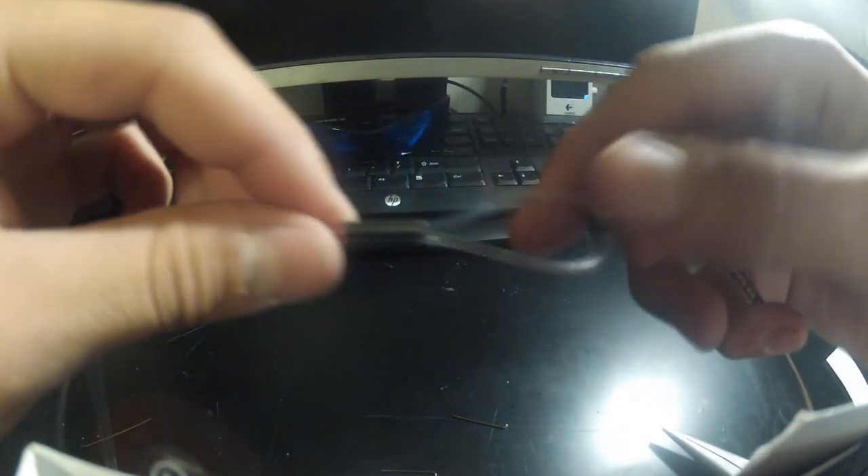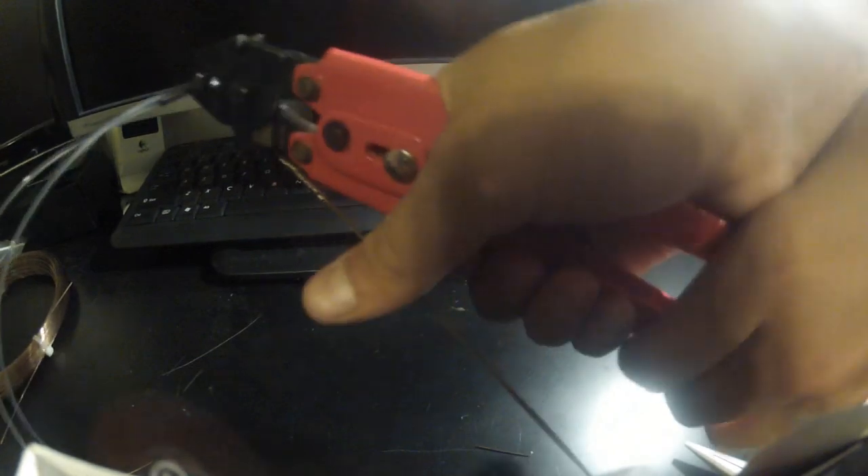Tighten it up, and when it gets a little smaller start putting the thimble in just like that. Tighten it up all the way — it's ready to crimp. Get the crimpers, put it in the 1.9 range and crimp it right there. I don't really like these crimpers — the handle is terrible and it hurts my hands, but that's fishing. Crimp it down again. Remember to crimp it on the left all the way but leave a little open, then crimp it to the right, then in the middle.